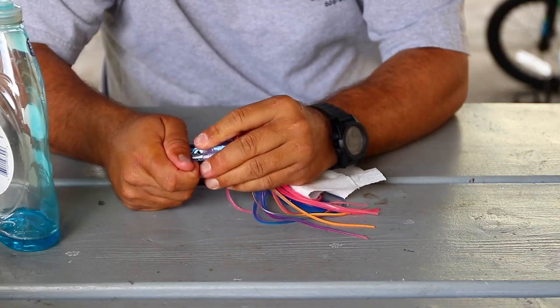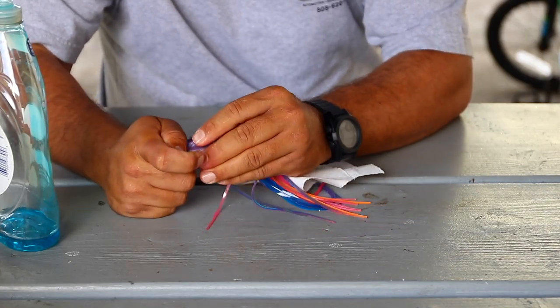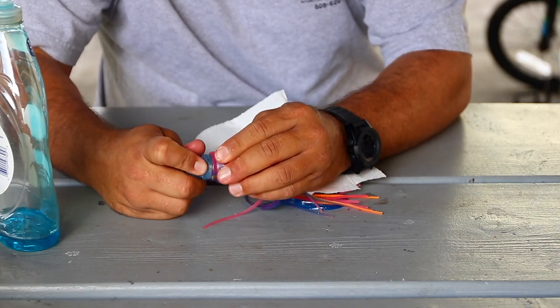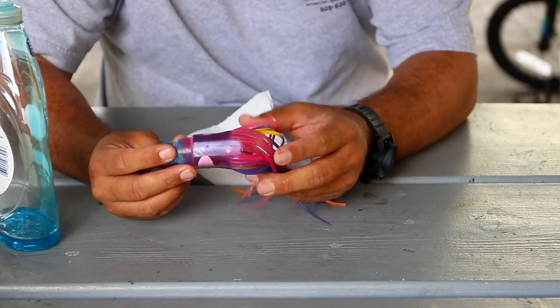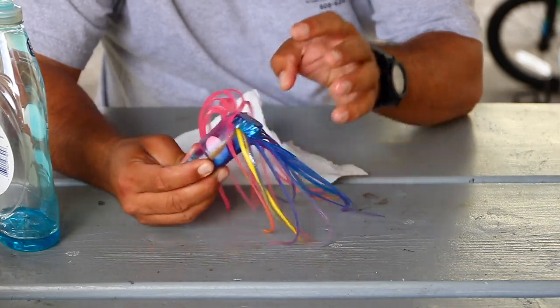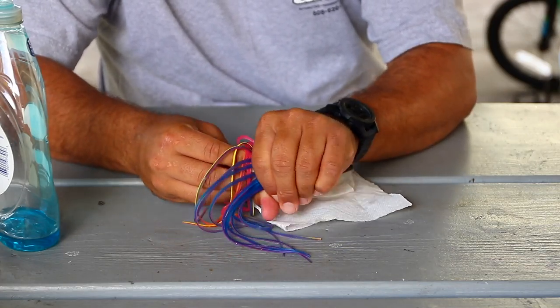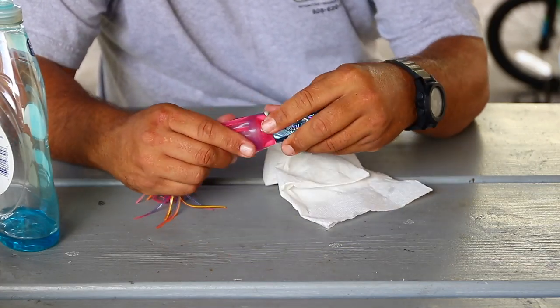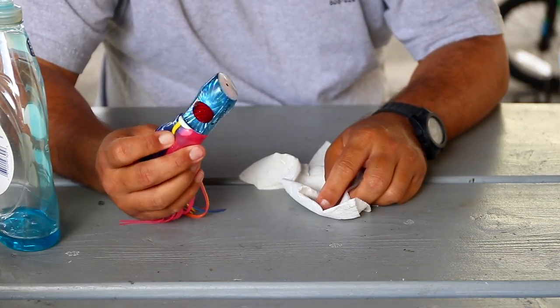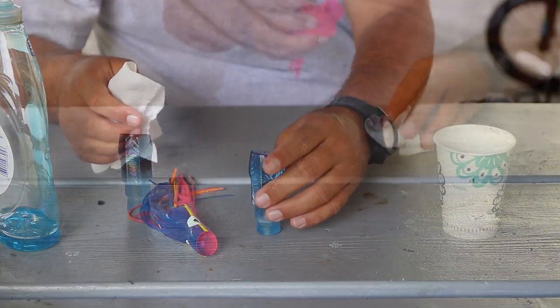The reason I use the paper towel is to help slide it on because with the Dawn soap it makes it super slippery, so it gives me a little more grip trying to get it over. This is a bigger head with a 9-inch skirt — it is made for 9-inch but it's kind of tight. As you can see, it wasn't much of a challenge when heating it up, so I highly suggest heating it up on the bigger ones.